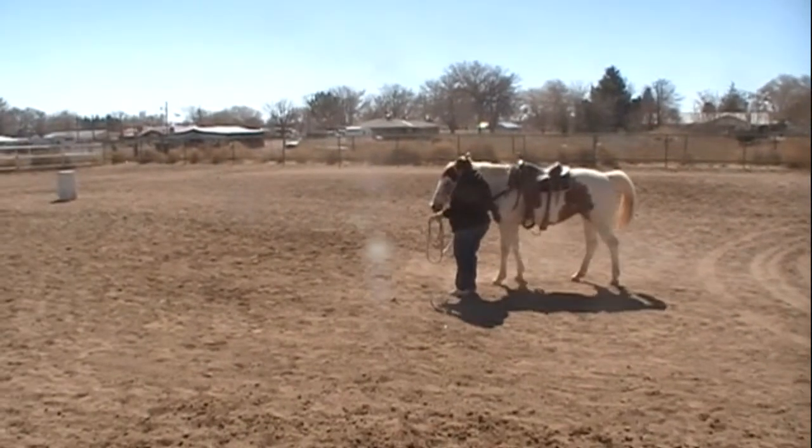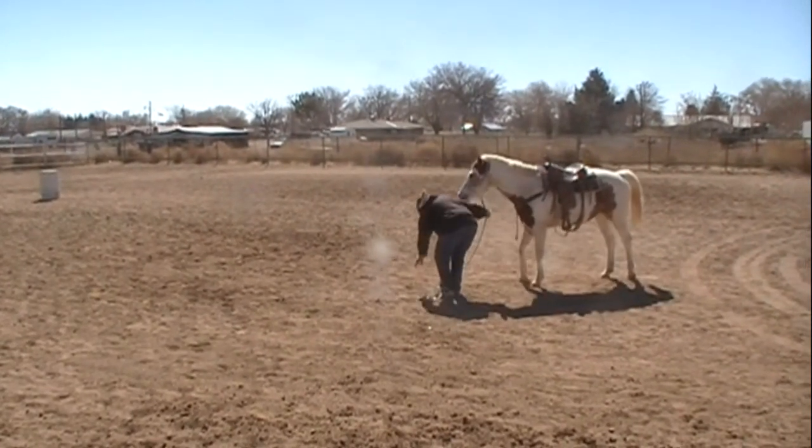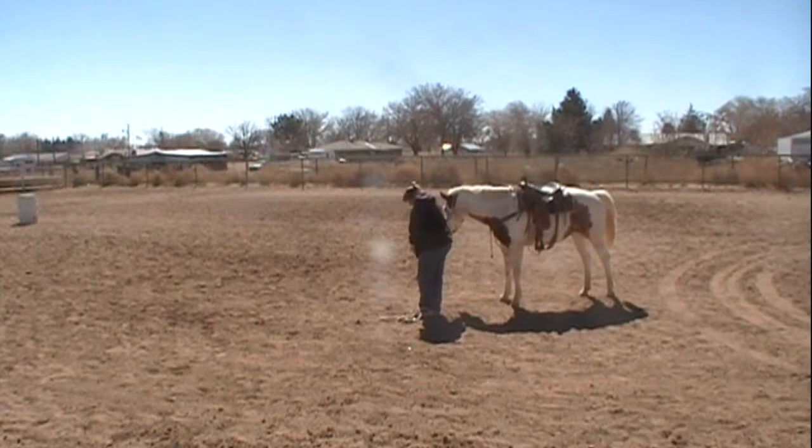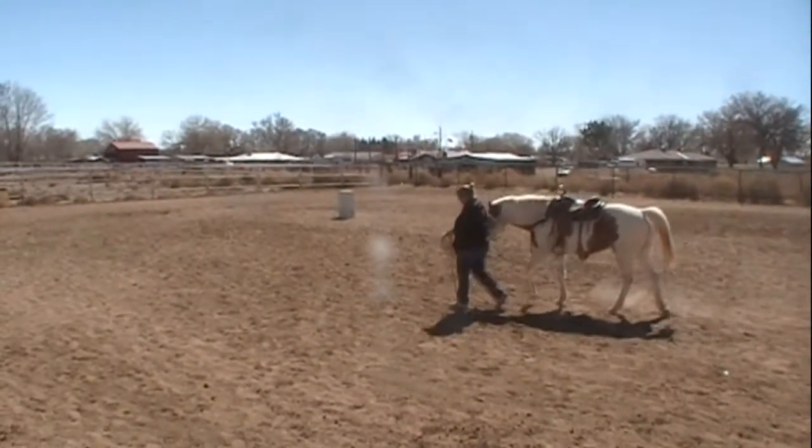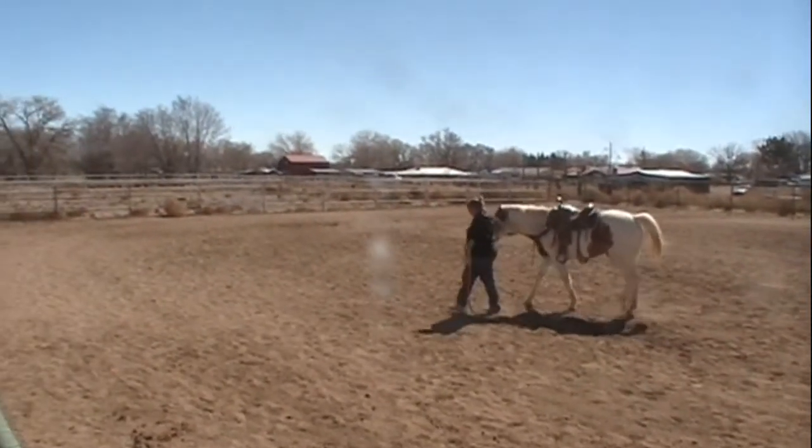Here's Stella picking up some more rocks. She's stopping the horse and backing her now, and she actually really is picking up a rock, so it's a good way to keep our arena clean and at the same time train the horse.